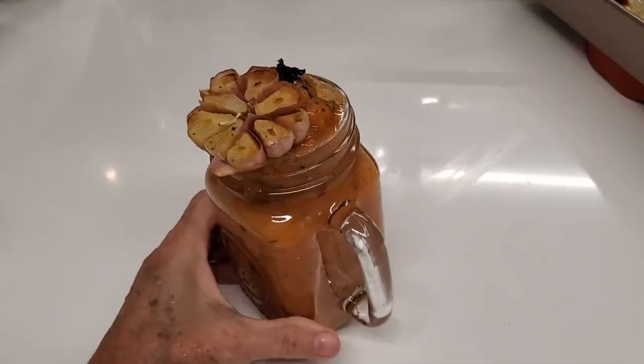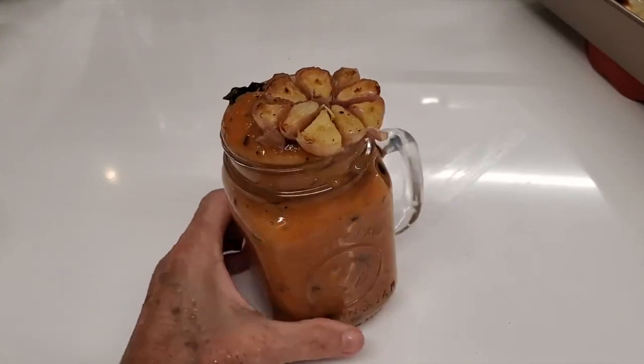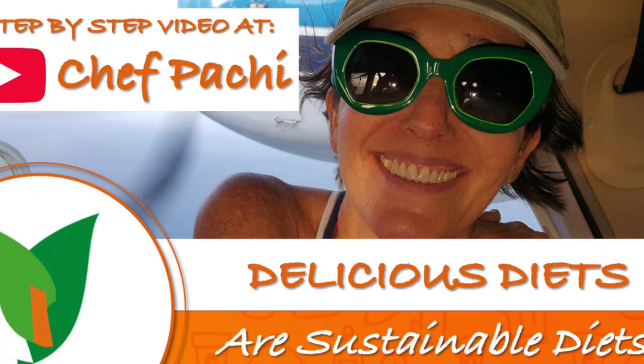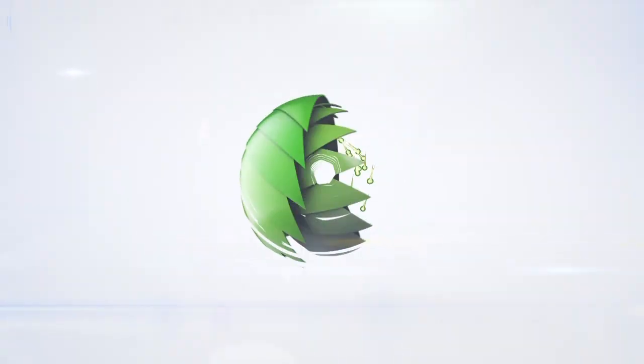Look at this — it's beautiful. Filled with nutrients and all that flavor you're going to love. An amazing new recipe from Chef Pachi.